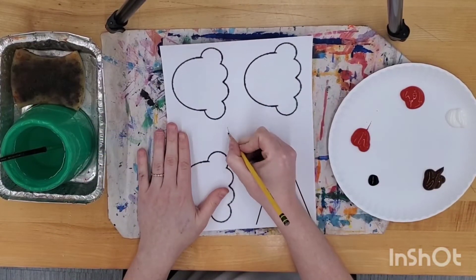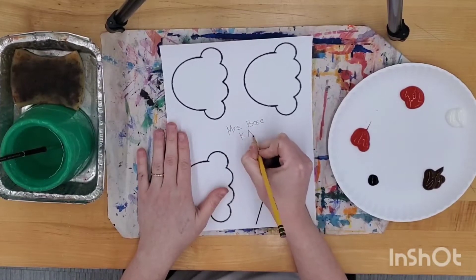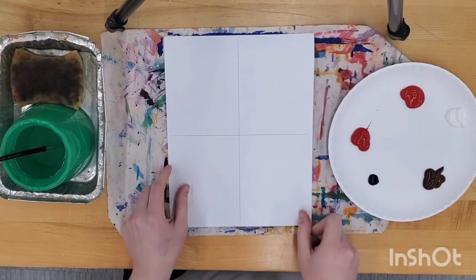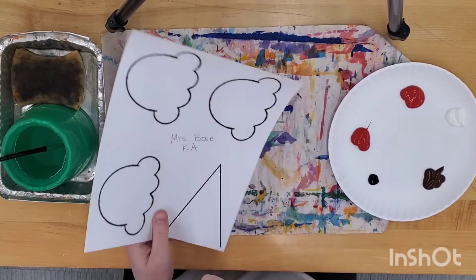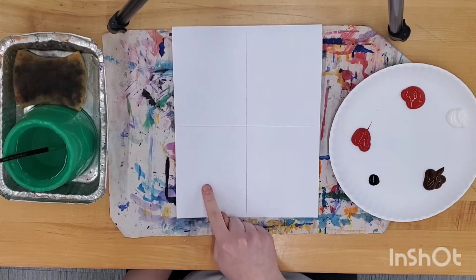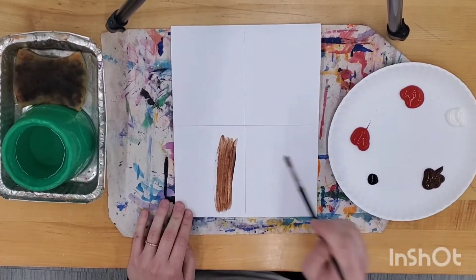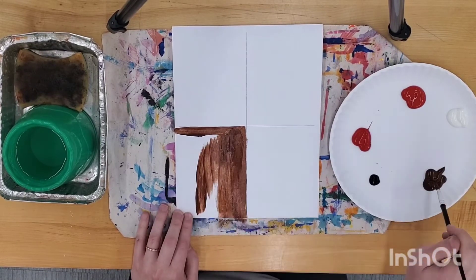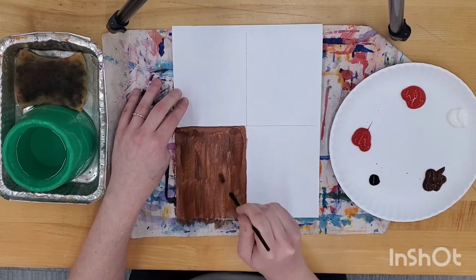Now let's get started. Write your name and class code in the white space on the front. Now flip it like a pancake. On the back, you will see four sections. Find the one that has the triangle on the other side — this will be the cone for our ice cream. Using the brown paint, paint only that section. Outline the edges so you don't paint past the lines, and make sure to paint all the way out to the edge of the paper.